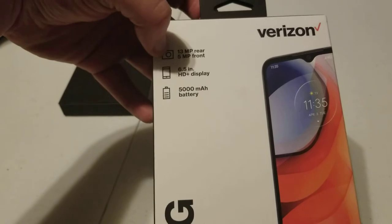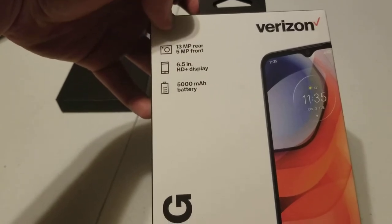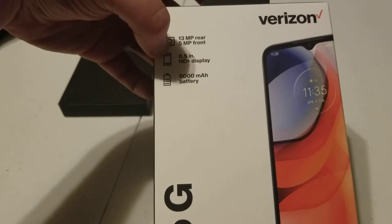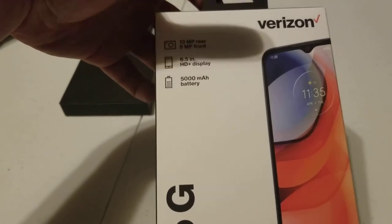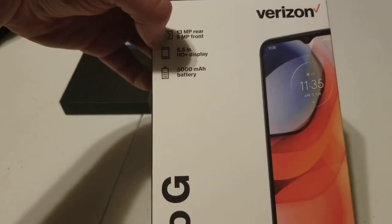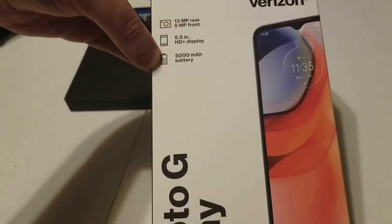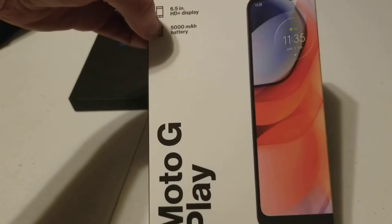Here you have the camera specs: 13 megapixels in the rear, 5 megapixels in the front, and a 6.5-inch HD display. That was a big selling point. That 6.5 inches is going to be nice. And it has a great battery, in my opinion — 5,000 mAh. Pretty good.